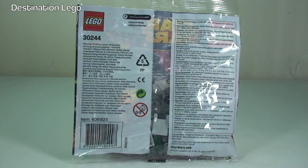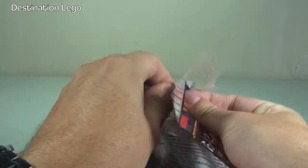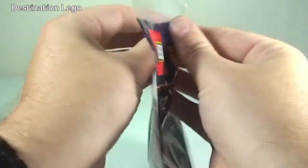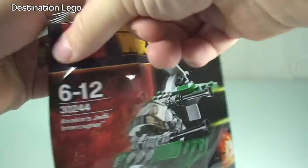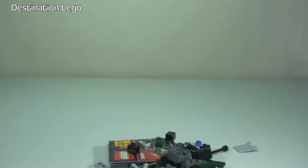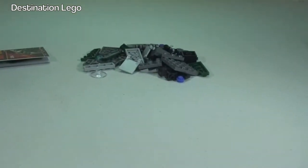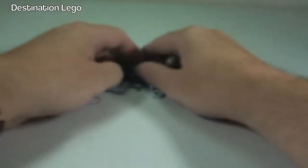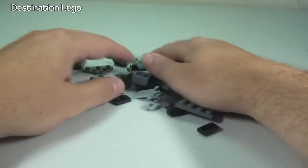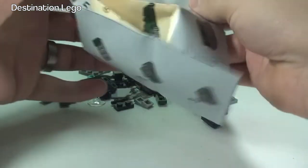Let's start by getting this bag opened up and having a look at the contents. Okay, so there we see the contents — 45 pieces, so a decent sized piece count for a polybag. There is our instruction manual, let's get this opened up.